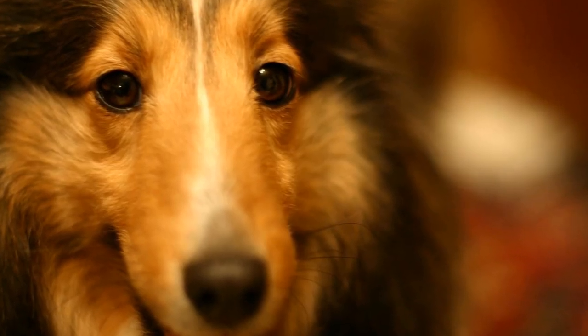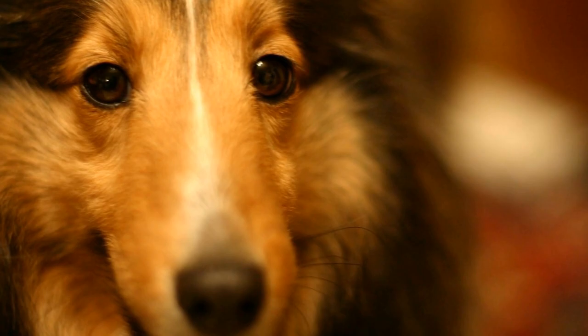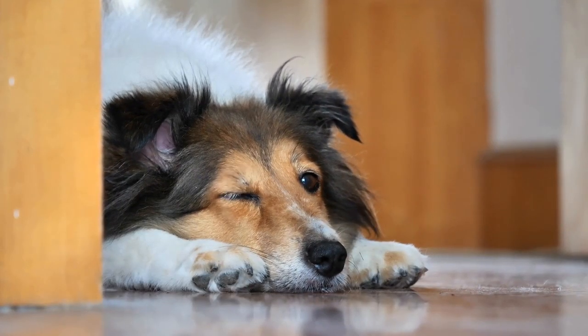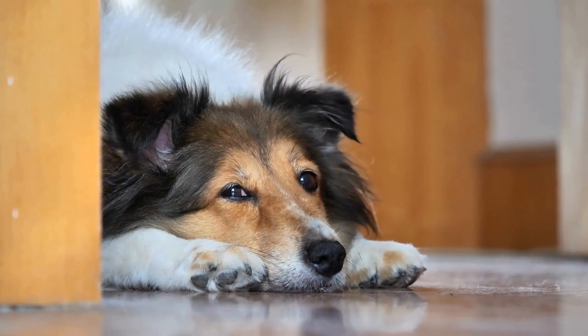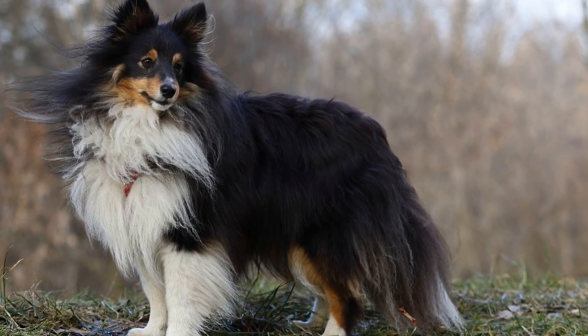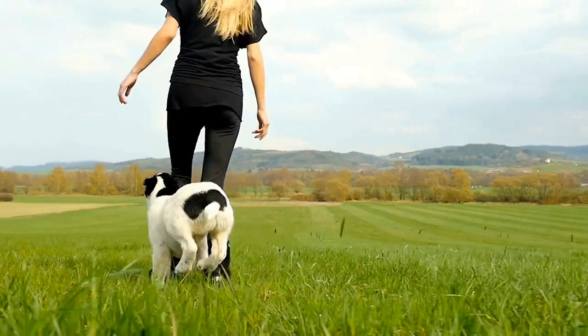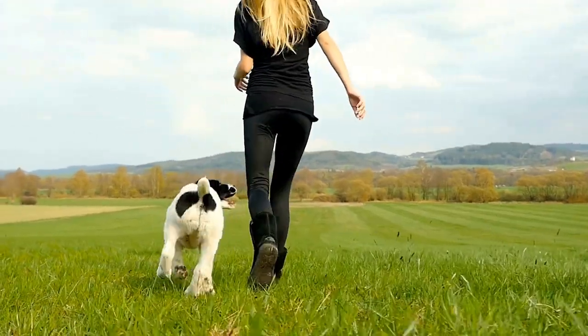Work on leash skills. Leash control is crucial during agility training. Teach your Sheltie to walk confidently and obediently on a leash. Practice loose leash walking and teach them to respond to directional commands smoothly. Leash skills will help you guide your dog through the agility course efficiently.